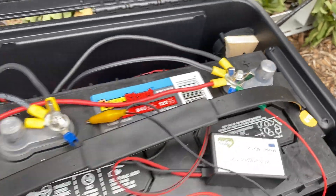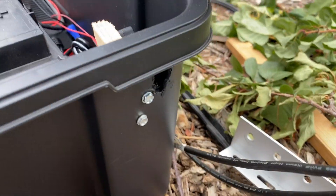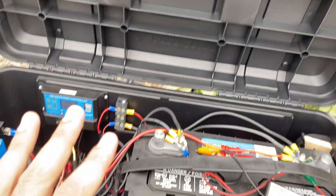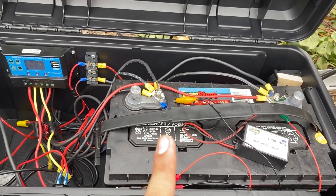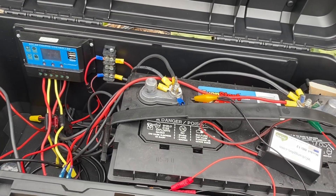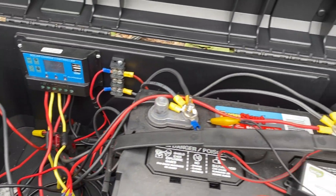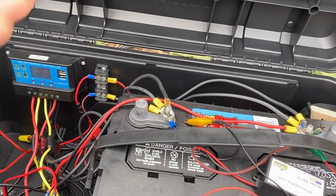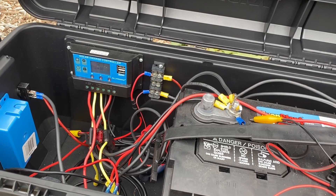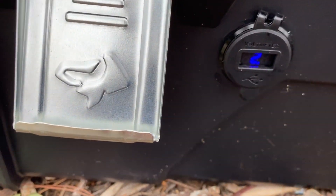I also have one of these little blowers — essentially a fan — that blows through a small hole and opening. When you're using a regular lead-acid battery like I am, one of the byproducts is hydrogen gas, and that can build up inside here. So every night when the lights turn on automatically — which is also set through here — I have them come on for two or three hours each night, and this little blower automatically pushes the air out and removes any hydrogen gas that's built up.